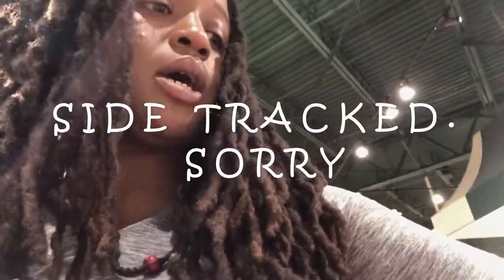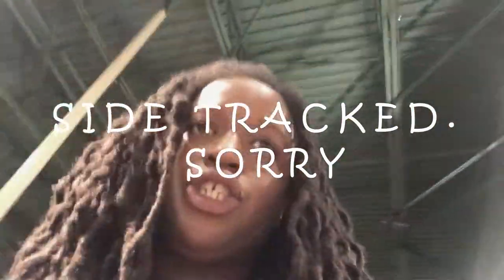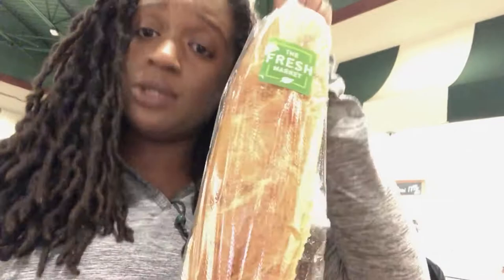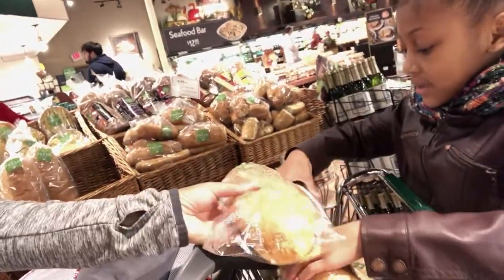Now we are going to get our French bread. This is not the special French bread with the squared ends that they had back in the 1920s, but this is going to do just fine for us. Give it a squeeze — it should be full of air, nice and soft, and crusty on the outside.